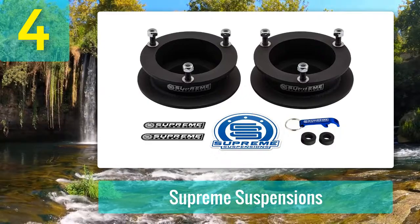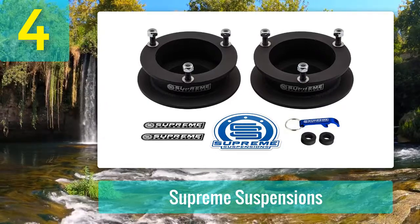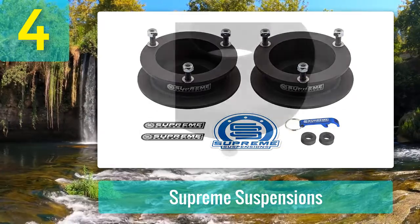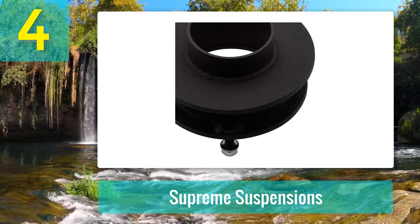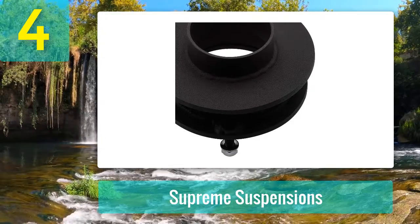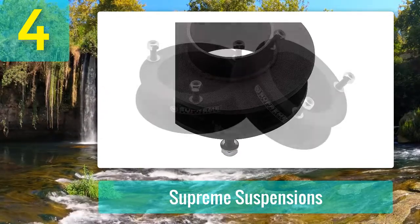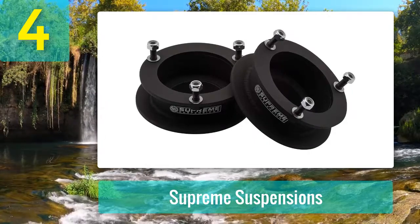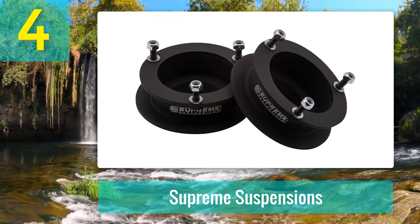Supreme Suspensions leveling kits provide some of the lowest cost options, and this is no exception. You can level the front suspension of your 1994 to 2013 Dodge Ram 2500 4WD by 2.5 inches, with options also available for 1.5, 2, 3, and 3.5 inches. The kit includes two high-strength steel front spring spacers, a Supreme Suspensions pro pack, installation instructions, and necessary hardware. Installation takes around two hours with an easy bolt-on process.